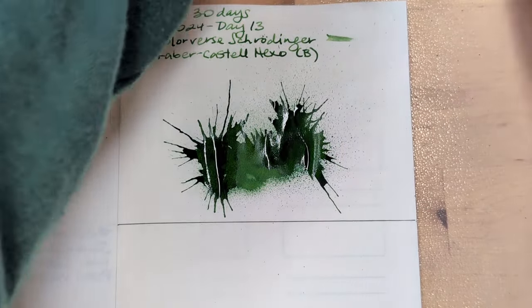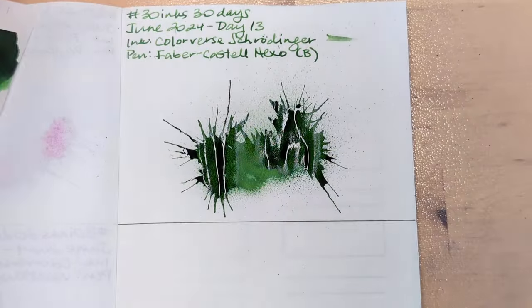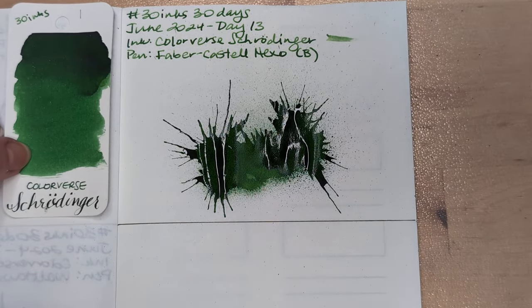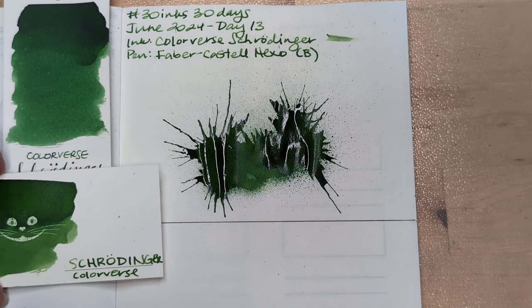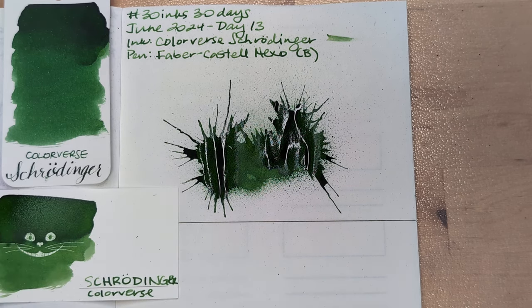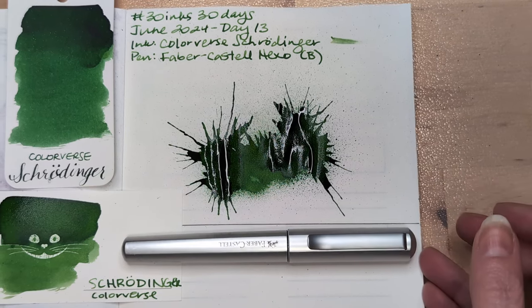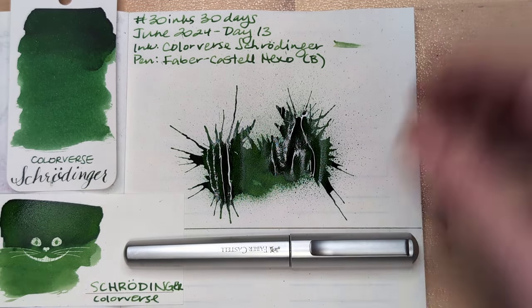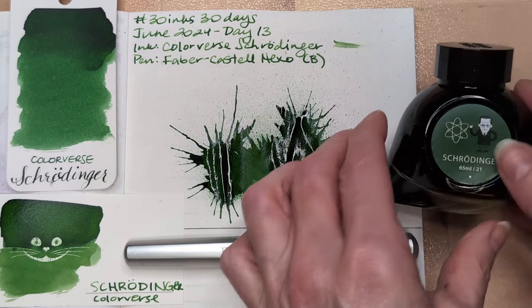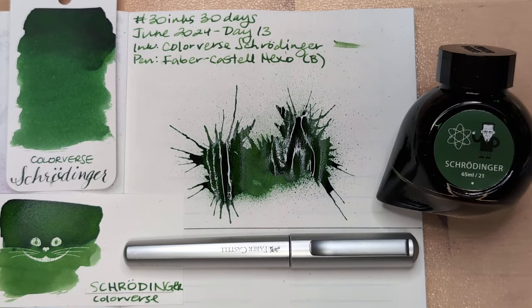Oh, I didn't take this thing out of here — come here, little one. So this was Day 13. What did you think? Did you know about Schrödinger's cat before I told you? And if you did, did I get the explanation right? If I didn't, please feel free to correct me — I would love that. I hope whenever you're watching this, you're having a wonderful day. Take care of yourselves. Bye.